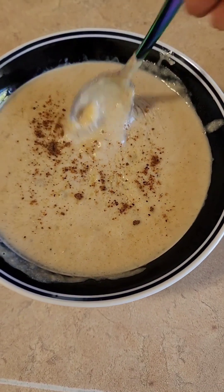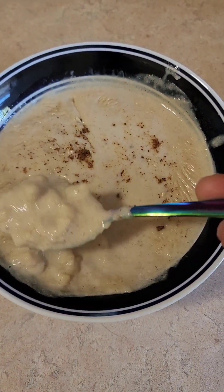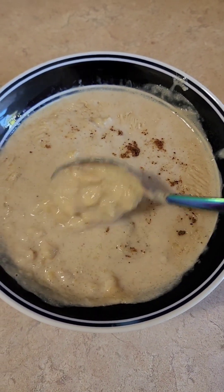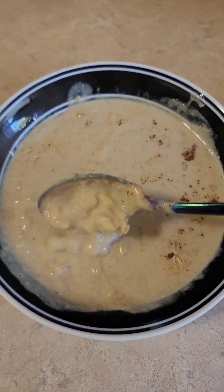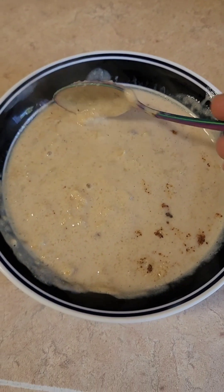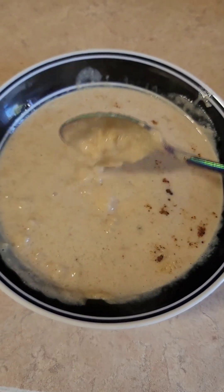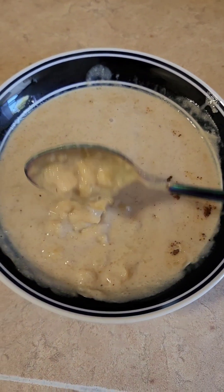This is how the amelicon porridge looks — this is all the corn. Next time I'm going to add a lot more corn in my amelicon porridge. You can add as much corn as you like.